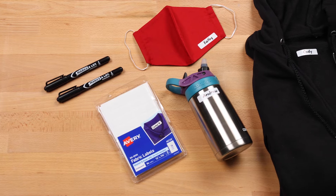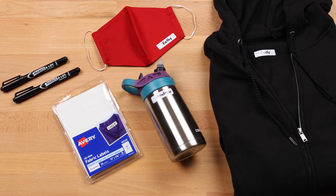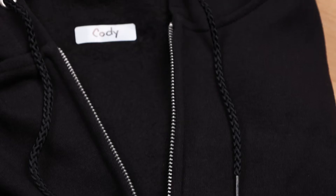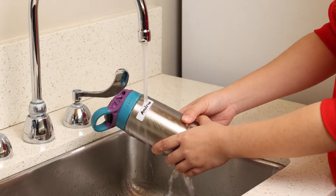Avery no-iron labels are great for identifying clothing, water bottles, school supplies, daycare or nursing home items, sporting gear and more. The labels work with a variety of fabrics including clothing and masks, and are durable enough to withstand multiple washer and dryer cycles.